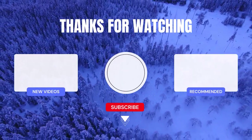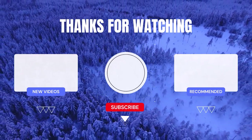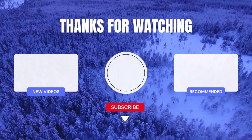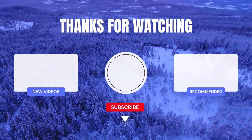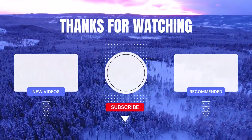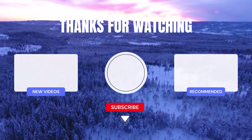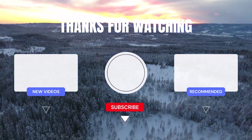If you found this video helpful, be sure to subscribe to my channel and turn on notifications so you never miss any of my daily videos. If you're looking for more information or want to know the price of a particular product, check out the description box below. If you have any questions or concerns, feel free to leave a comment and I'll be happy to assist you. Remember, life is short, so why not make it easier with cool products.